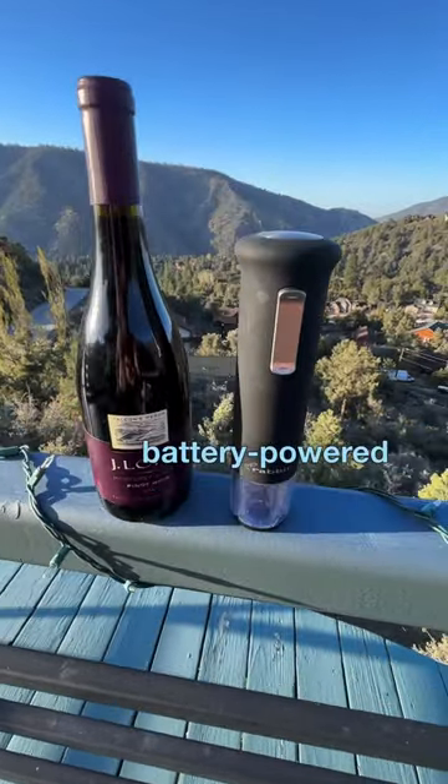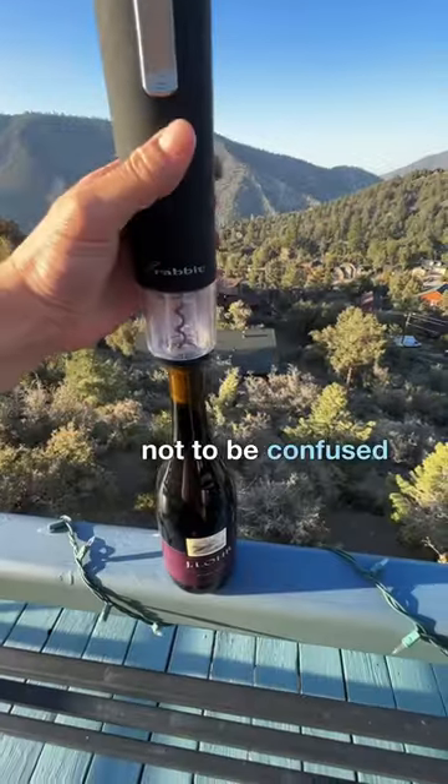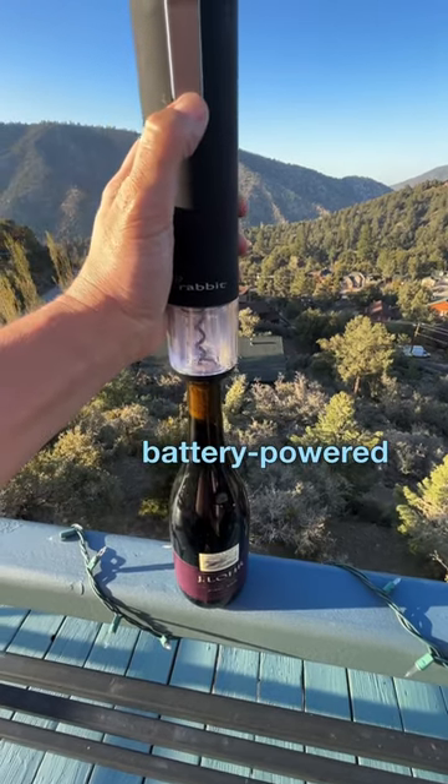This is the battery-powered rabbit wine opener, not to be confused with other battery-powered rabbit products.